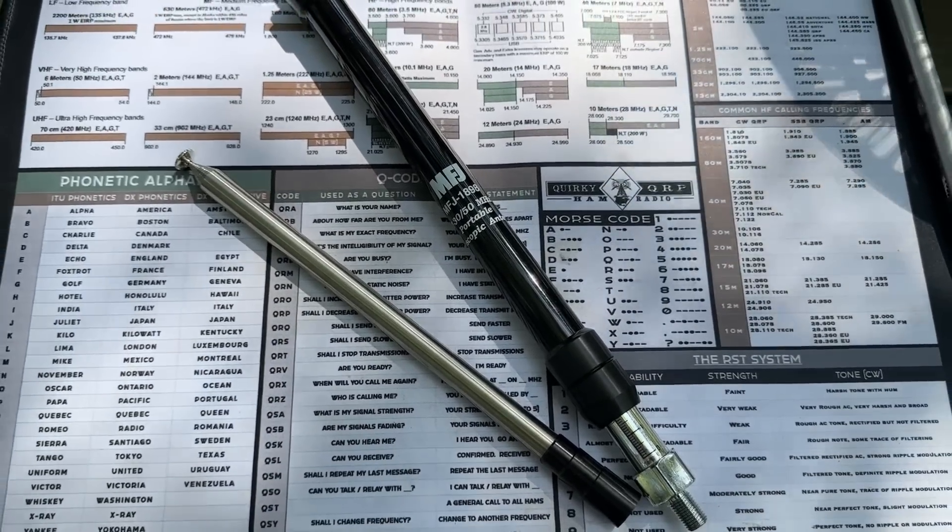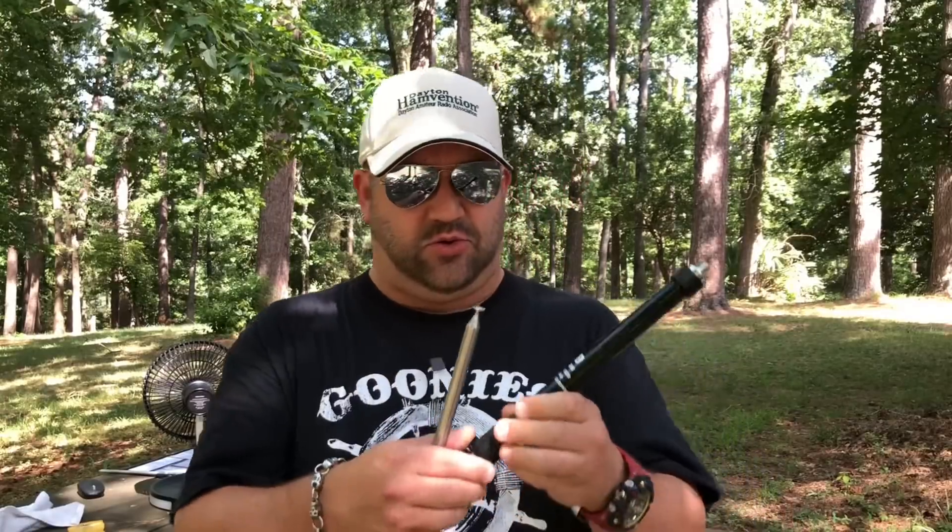What's happening, guys? My name is Mike. Today we're going to be taking a look at the MFJ1898. This is a cool little telescopic, kind of a miniature screwdriver antenna.